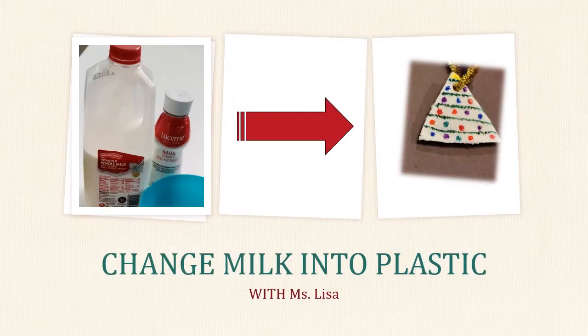Hi everyone! It's Ms. Lisa from Poplar Creek Library. Today I want to show you how to turn milk from a liquid into a solid plastic with this fun experiment.